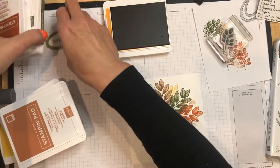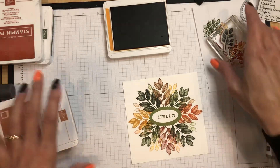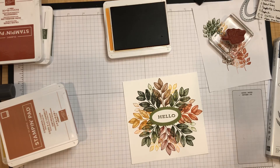Now I'm going to take our greeting oval and place it right in the middle — oh my gosh, that looks so good!